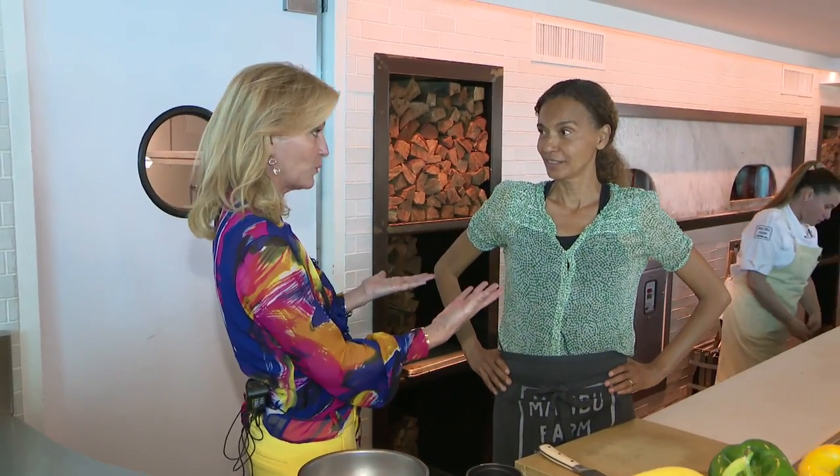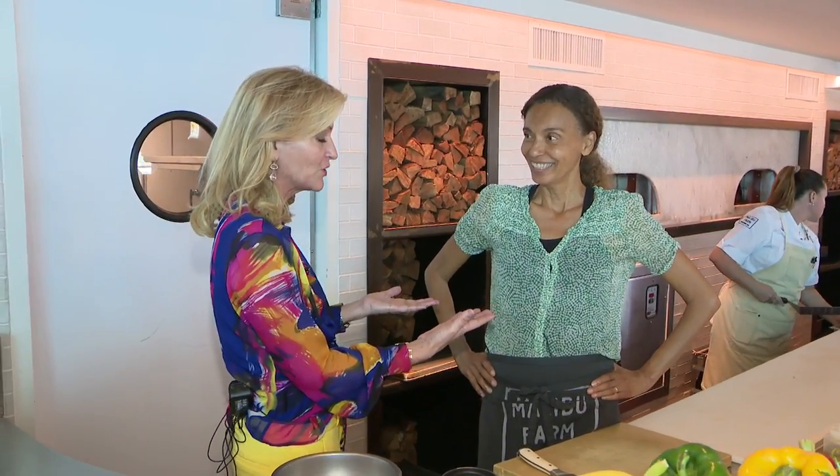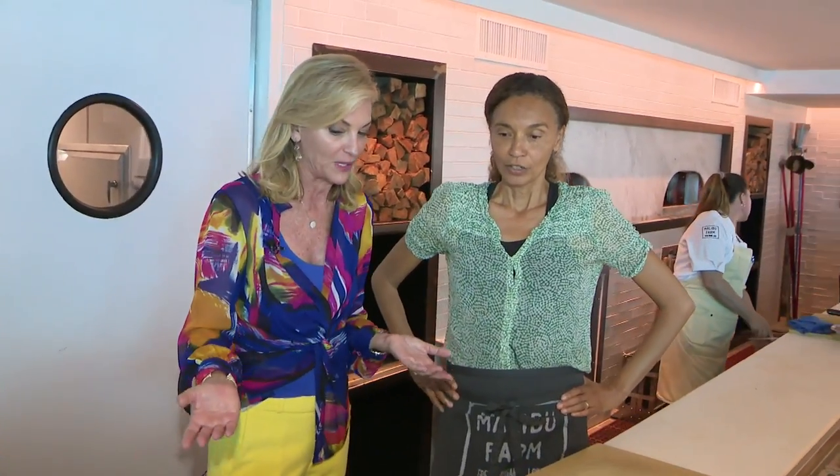It's time for your Digital Bite. I'm Lisa Petrillo here at Malibu Farm at the Eden Rock Hotel on Miami Beach with Chef Elena Harris. Are you actually the owner as well of this beautiful new restaurant here on the beach? What are we making here today for our Digital Bite?